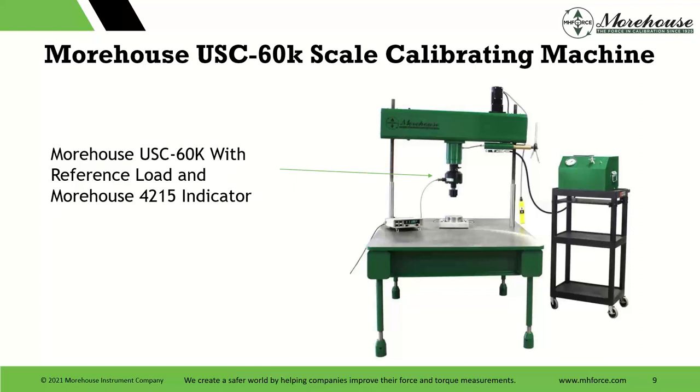Good force equipment is plumb, level, rigid, and square, with low torsion. You design these machines to be as rigid as possible. This machine, designed around 2017 into 2018, replaced our other model, and the biggest benefit is we beefed it up — the rigidity is significantly improved.